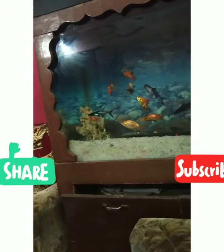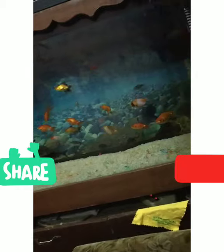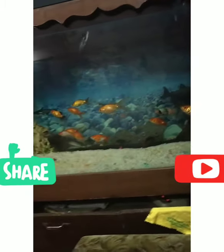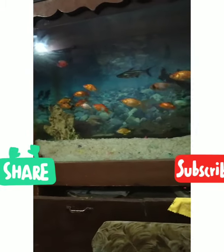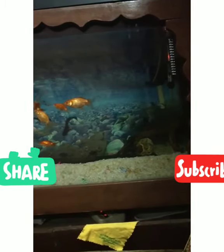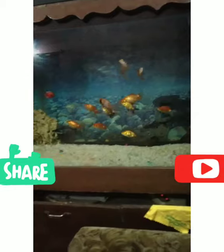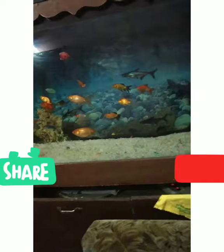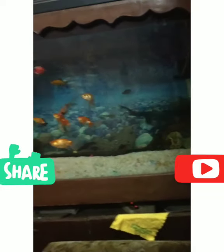Please like, share and subscribe. Please press the bell button and press all notifications. If you want to see another video, please like, share and subscribe. Thank you for watching. Bye!